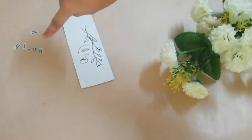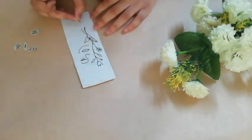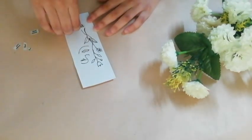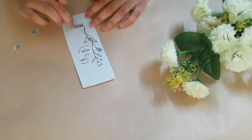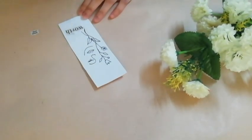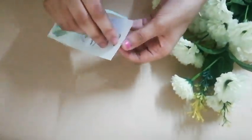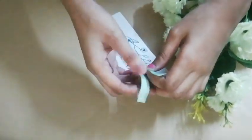Then I am taking these letters which I cut from an English newspaper and sticking them using a glue. Then make a hole on the top of the bookmark and tie a satin ribbon. The link of the satin ribbon is given in the description box, so don't forget to check that out.